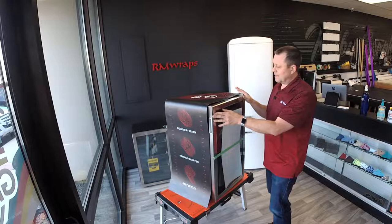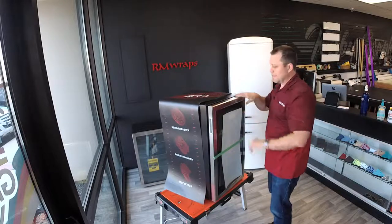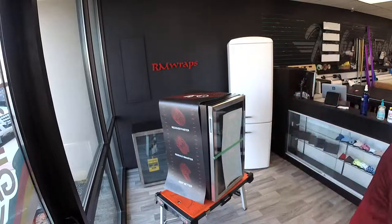So we're going to turn off the door, which is going to make it a lot easier to install and everything.